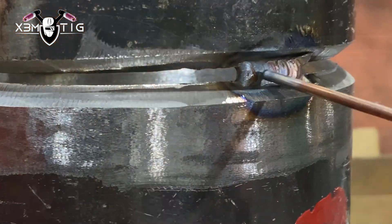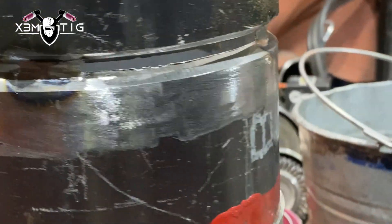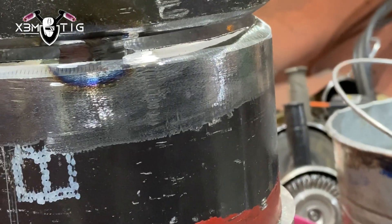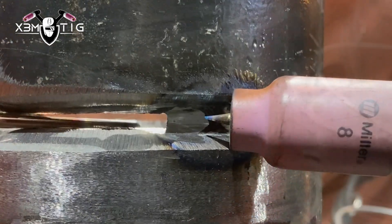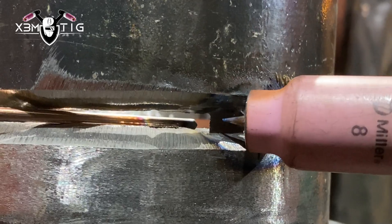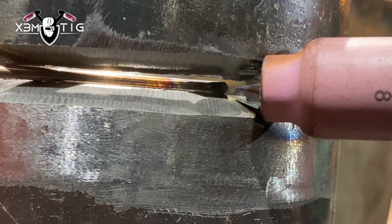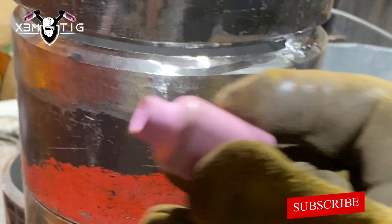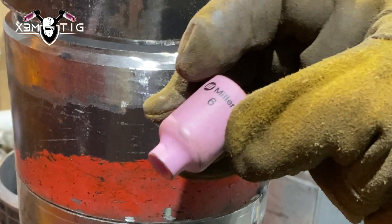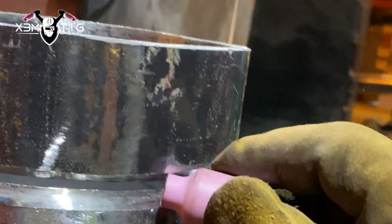Now I'm going to grind both sides of each tack so we'll have an entry and exit point. This is going to be the start point. I'm going to start from the middle of the tack and start doing the root on this side. As you can see, the rod is going to be inside — I just want to keep that rod inside and stretch that puddle. I'm going to switch to cup size 6, as it fits perfectly in that bevel so I can just slide and wiggle that cup inside.